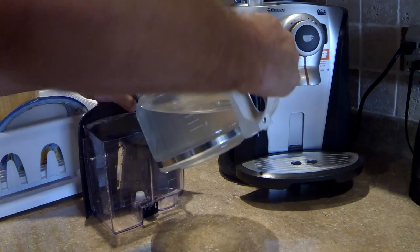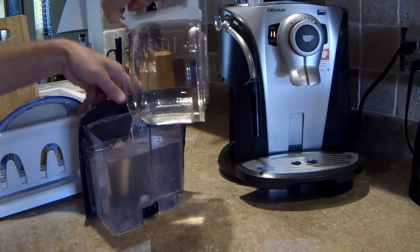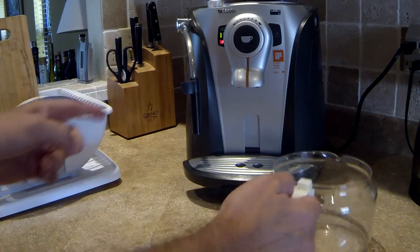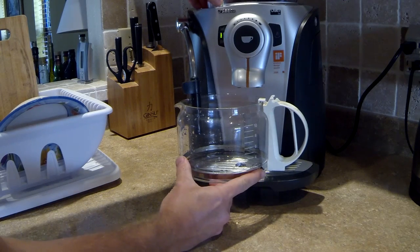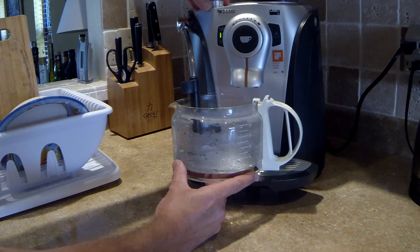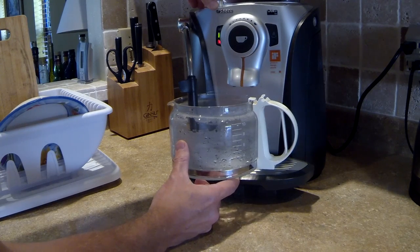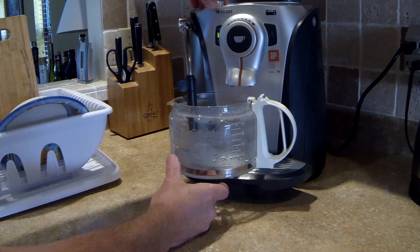Now I'm going to pour everything back into the container and start the descaling process. You put the container in and dispense about 100 to 200 milliliters of water. This process will clean the coils that heat up the water inside the coffee maker — otherwise it won't work properly, and after about a year it may even start to leak.